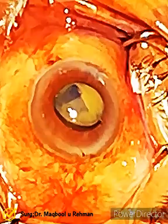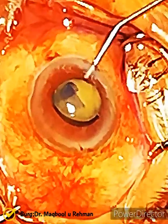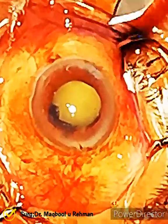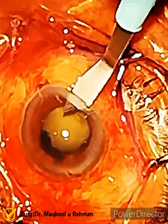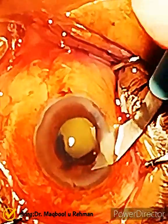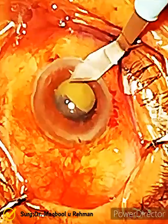I think he should remove the nucleus and then decide for the IOL. He is putting some more viscoelastic to deepen the anterior chamber. Look at the nucleus — it's very small. Using a 3.2 knife, extending the wound. This is the conventional extracapsular cataract extraction, which is now obsolete but sometimes done in special cases.